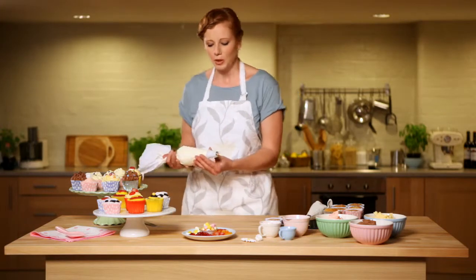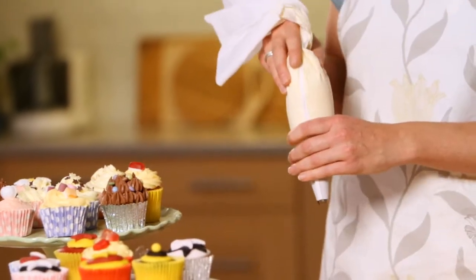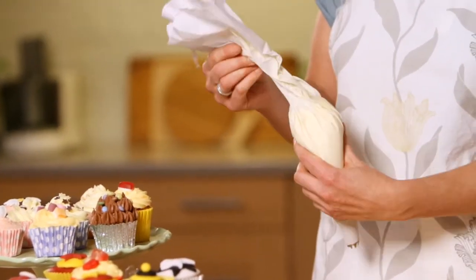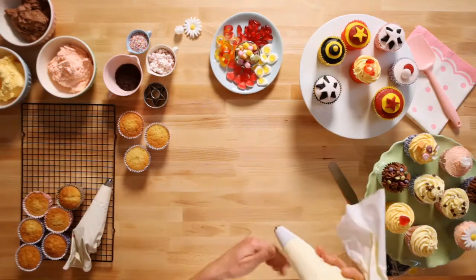If you're going to fill a piping bag, all you need to do is put the piping bag with the nozzle into a jug, and then you can open up the piping bag and fill it quite easily because your hands will be free.